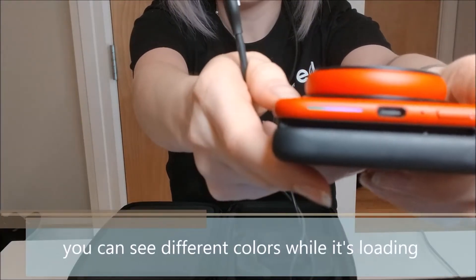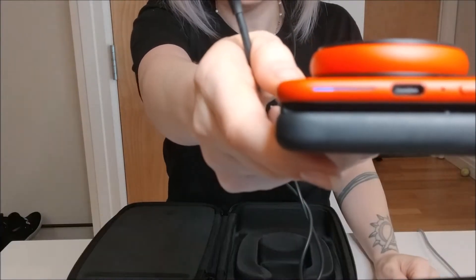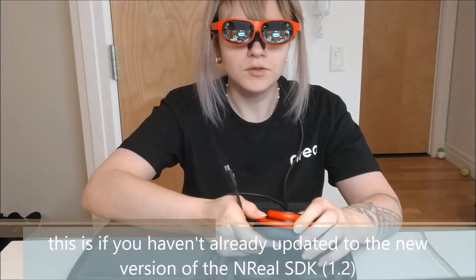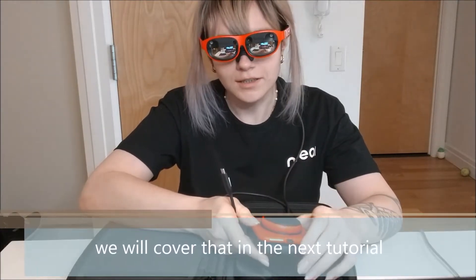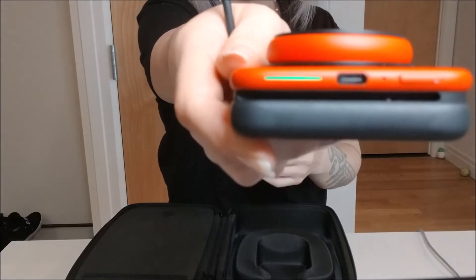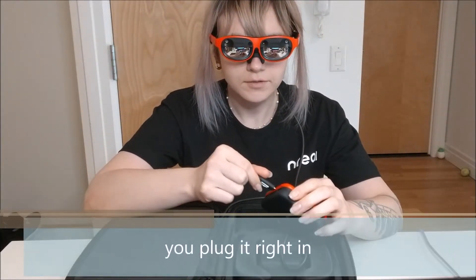You'll see different colors while it's loading. This is if you haven't already updated to the new version of the NREAL SDK 1.2 — we will cover that in the next tutorial. Now you see that it's solid green, which means it's ready to be plugged in. You plug it right in.